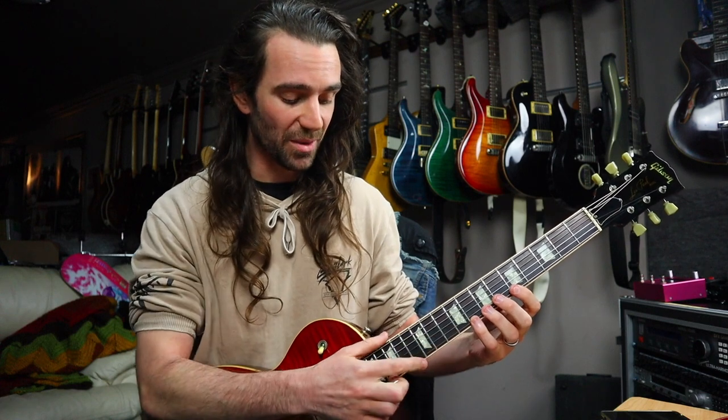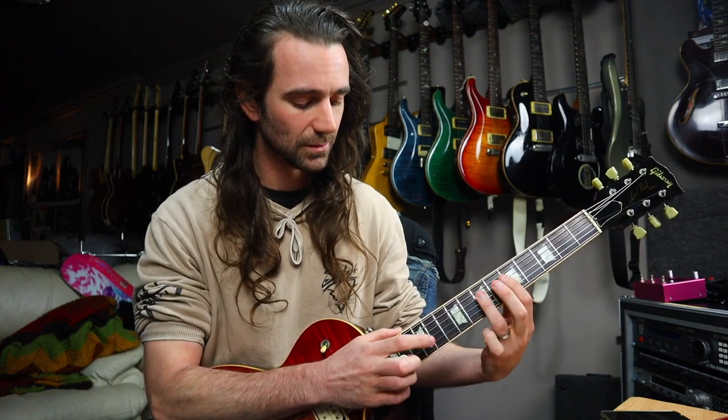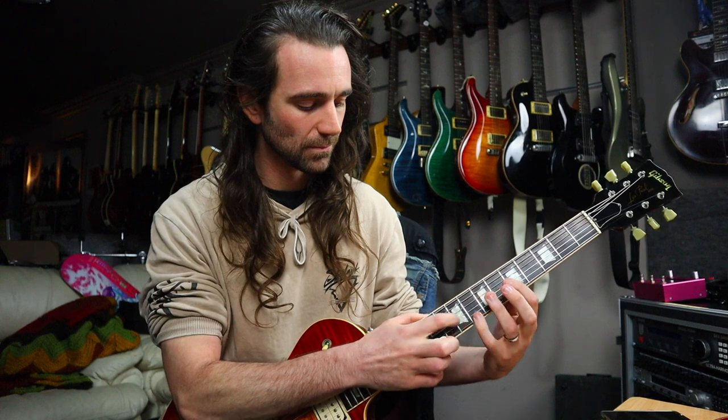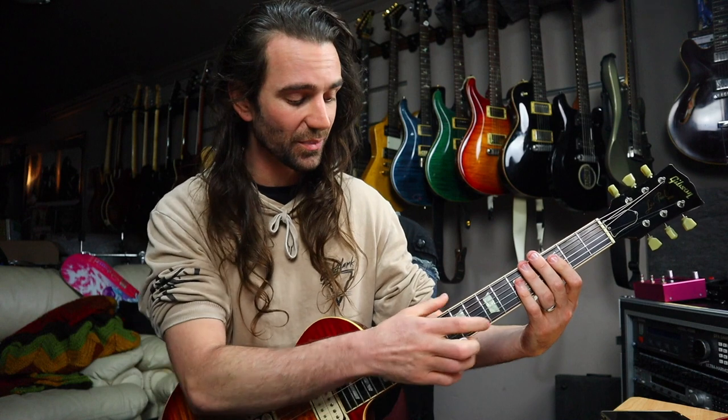You could take the notes from the next shape up. So in this case, I'd be tapping 12, 13, 12, 12 on the E through D string. You could connect other pentatonic shapes as well — like you could take shape five and shape one, something like this.